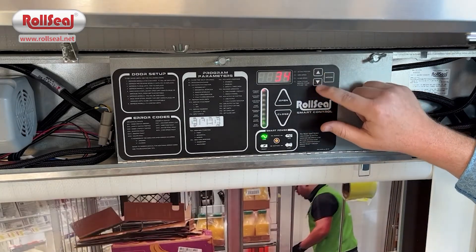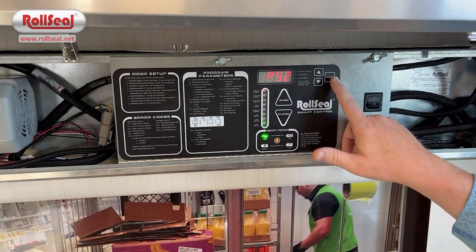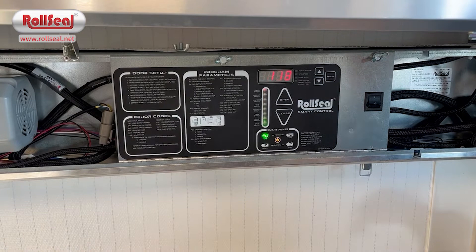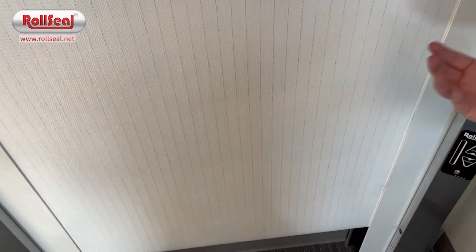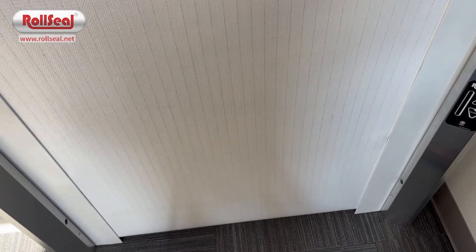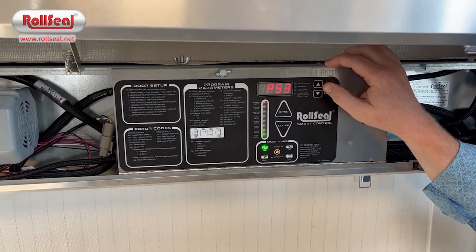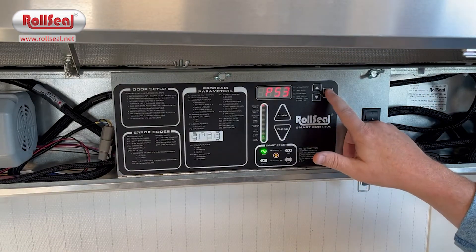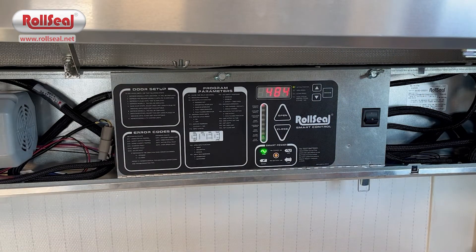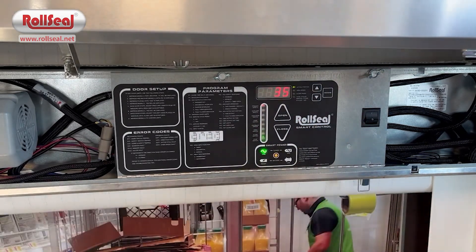You find where you want the upper limit to be using the arrows, and when you're there, hit mode again. The door will automatically drop to the floor and find its lower limit. Same thing with the upper limit — once it gets there, you can use the arrows to adjust that up or down wherever you need it. As a door company, we want it resting on the floor for a good seal. Once you find that, hit mode again and you're out of programming, and the door can operate normally.